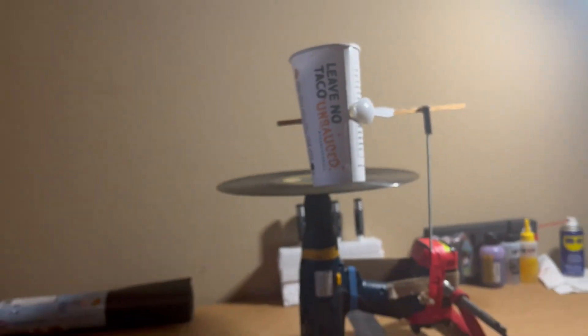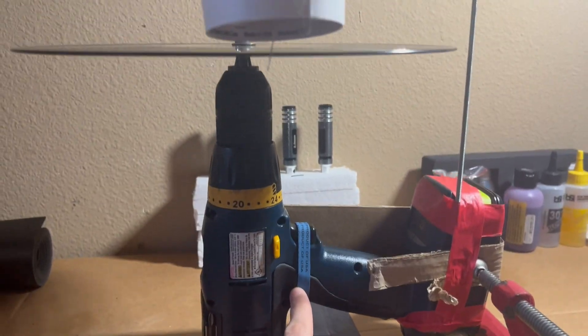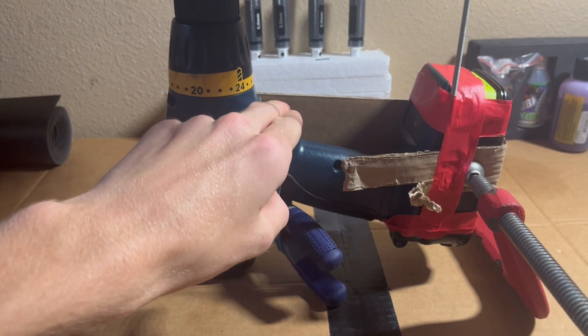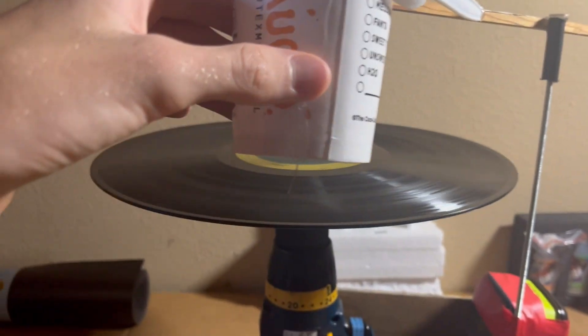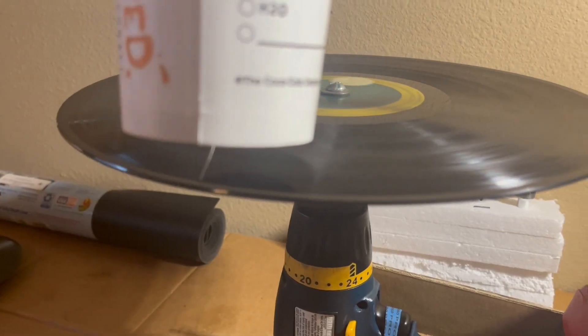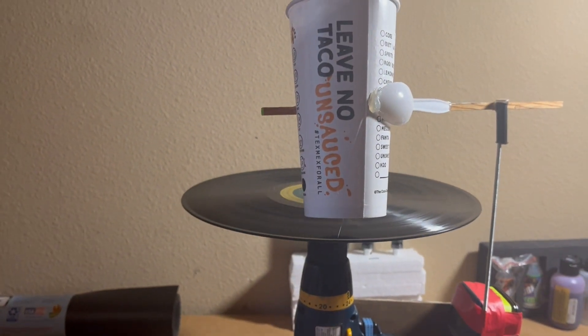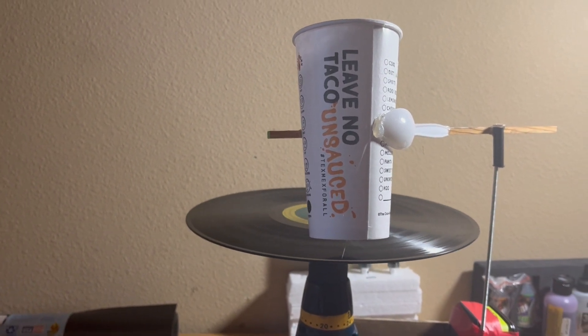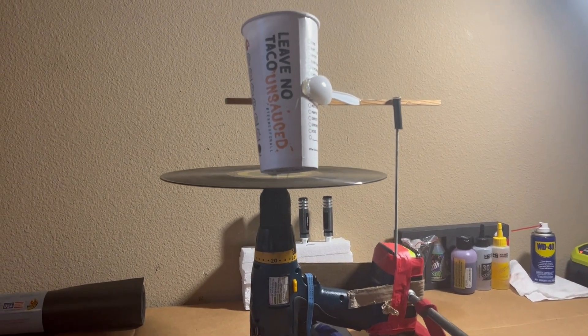Now if I just wedge something underneath this — because this rubber band isn't quite strong enough — I'll just wedge something underneath this to hold it and then I'll see how it works. Alright, I shoved some pliers under there, and now I can just start this off and take this and set it up on here. Alright, now we're going!